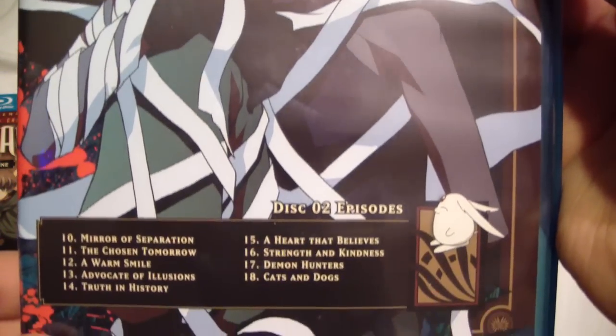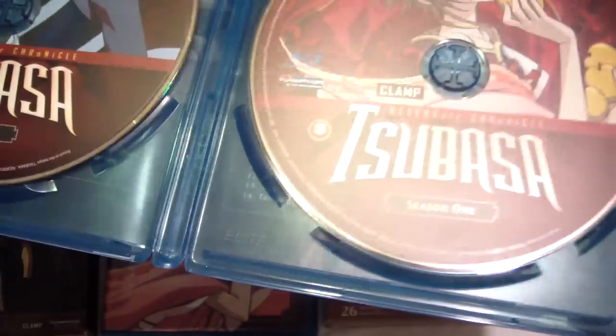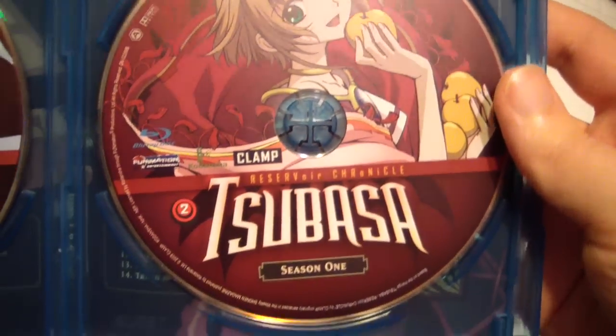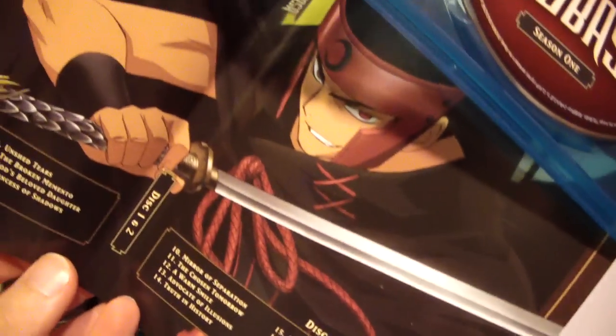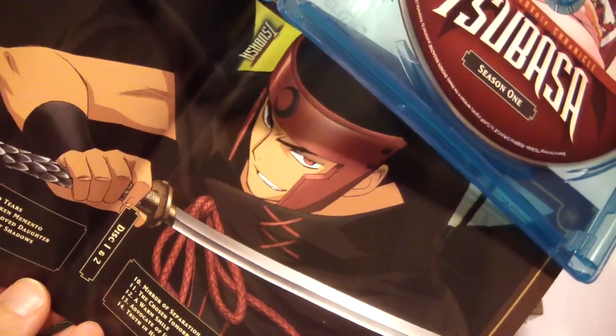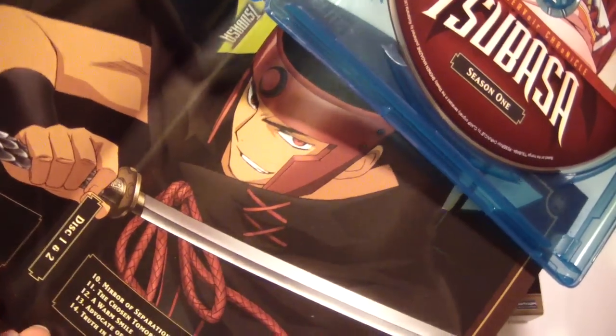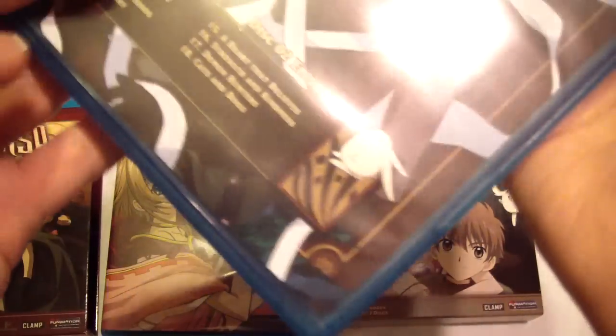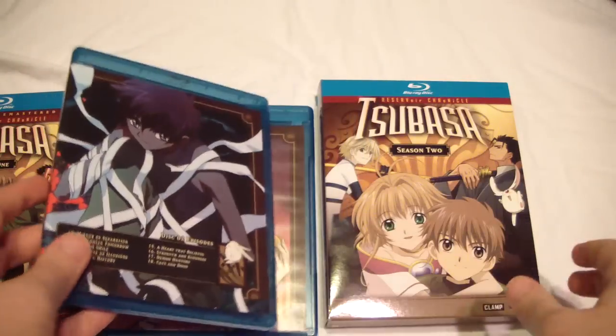We have the first set with the first two discs. The disc art looks pretty good — it's just the same as the covers of the DVDs. This is actually one of my favorite characters from the series, but it doesn't really get too serious into his character until maybe like two-thirds of the way through the series. Either way, cool character.